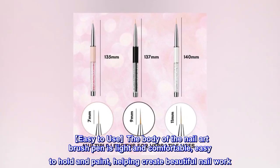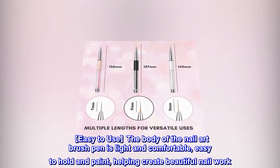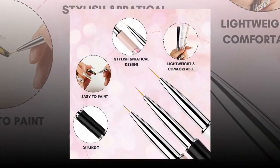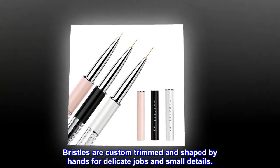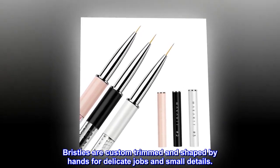Easy to use. The body of the nail art brush pen is light and comfortable, easy to hold and paint, helping create beautiful nail work. Super fine, thin bristles are custom trimmed and shaped by hands for delicate jobs and small details.